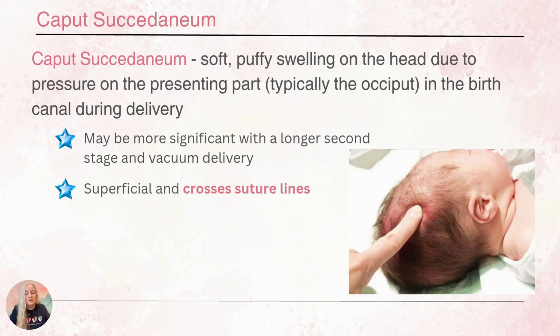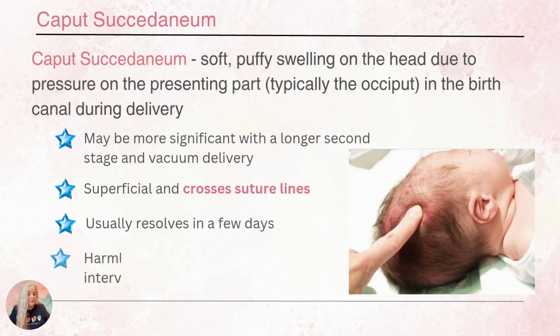Caput is superficial, it crosses the suture lines, it's going to resolve within a few days, and it is harmless and does not require intervention.